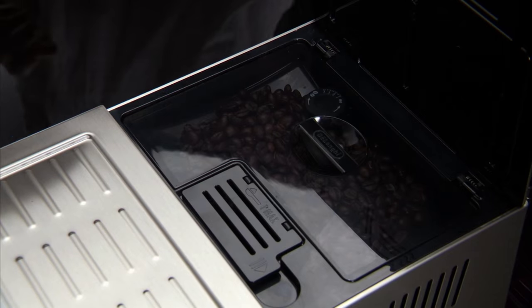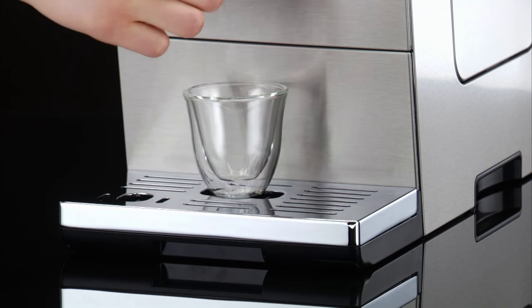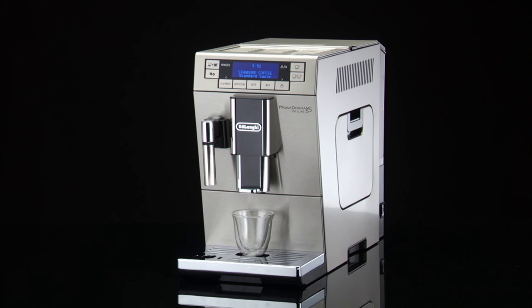Place under the coffee spouts. One cup if you want one coffee, two cups if you want two coffees. Lower the spout as near as possible to the cups. This makes a creamier coffee.